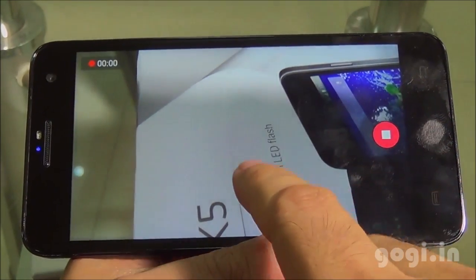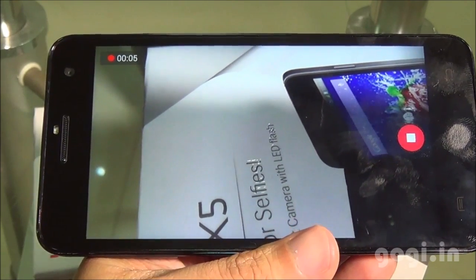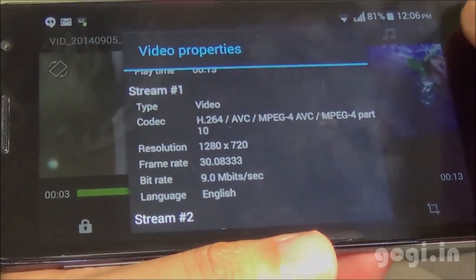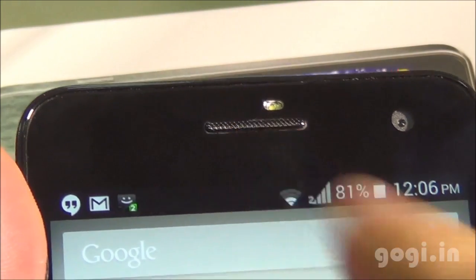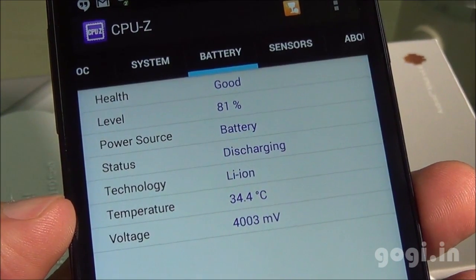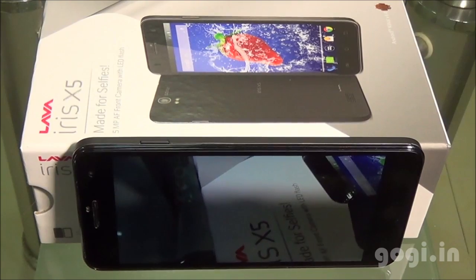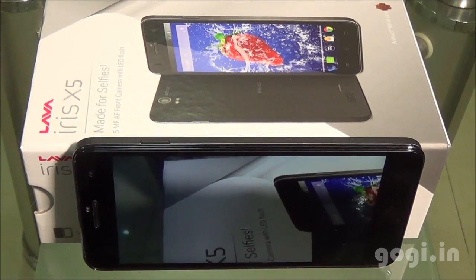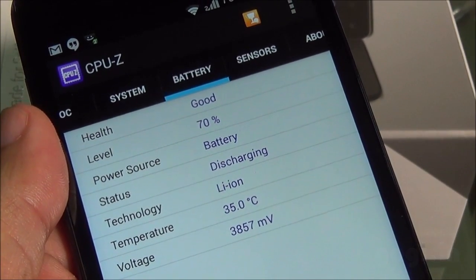The front camera is 5 megapixel and comes with an LED flash for better selfies. While recording a video, you can tap the screen to shoot images simultaneously. The video records in 720p resolution at 30 frames per second. There is an LED notification light. After 35 minutes of use with Wi-Fi on and brightness at maximum, the battery dropped by 11% and the temperature is 35 degrees.